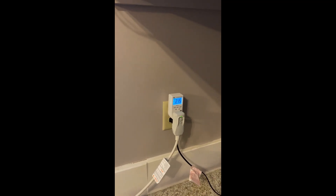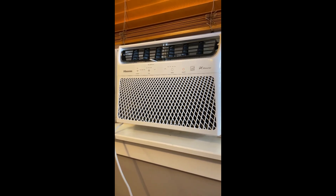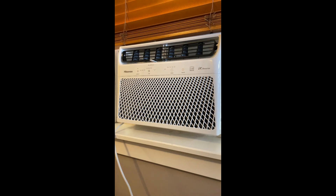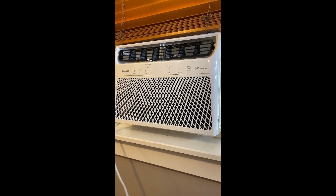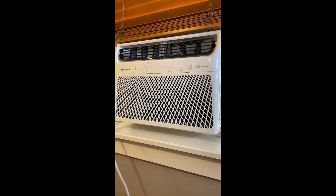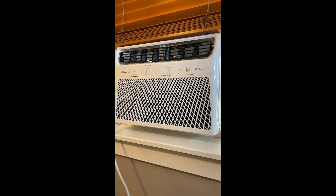Hello there everybody, welcome back to Running Costs. We got here today a very new DC inverter energy-efficient Energy Star 8000 BTU air conditioning unit. As I alluded to in my last video with my many-year-old run-of-the-mill 8000 BTU air conditioner, I said I was going to be testing a newer, much more efficient one just to see how they compare — so that's what we're going to be doing here today.